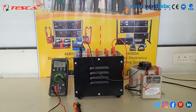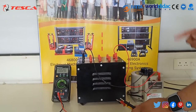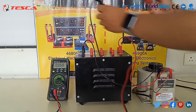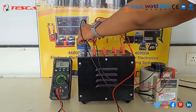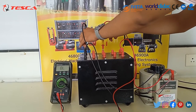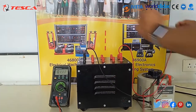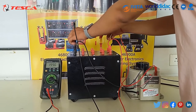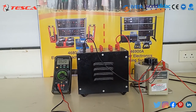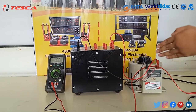Now we will measure the output of the single phase transformer on all taps: neutral to 58V, neutral to 115V, neutral to 200V, and neutral to 230V. You can see that on neutral to 200V we get 200V, and on 230V we get 230V, showing different voltage values like 58V, 115V, and 200V.